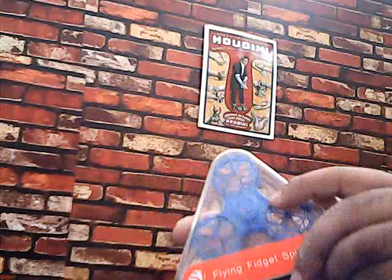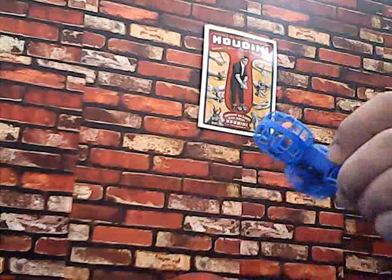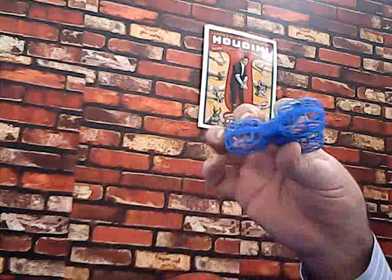Let's open it and see what it's about. This is available in different colors — blue, white, and black. It's made of nice plastic, very light and easy to play with. It also comes with spare fans — two or three spare fans — in case some problem happens.